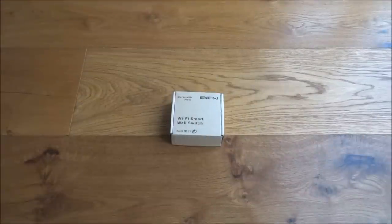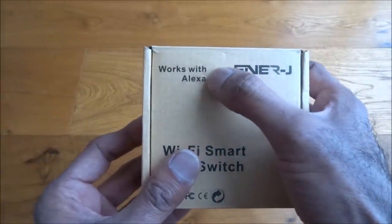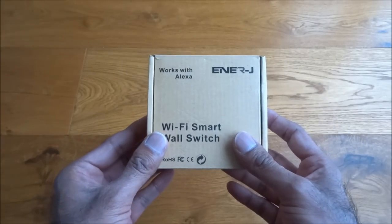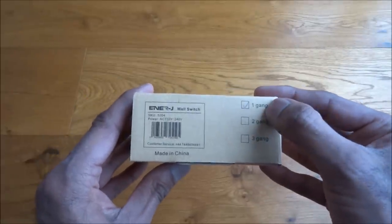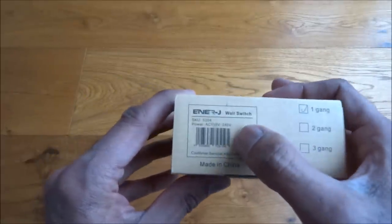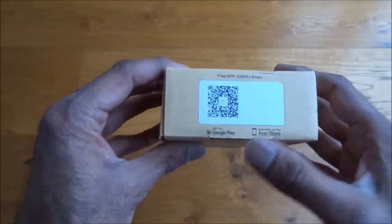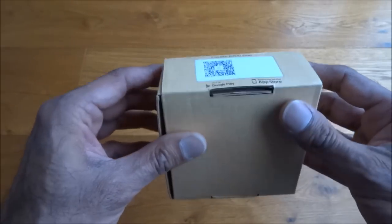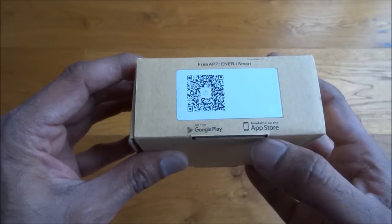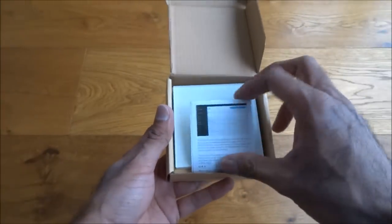Today I'm unboxing a Wi-Fi smart wall switch by a company called Energy, which works with Alexa and Google Home. Let's have a quick look around the packaging — quite simple, nothing too fancy. There's an indication that it's a one-gang switch, basic details, made in China, and a QR code for their app. You can get the Energy Smart app off the Google Play Store or the Apple Store.